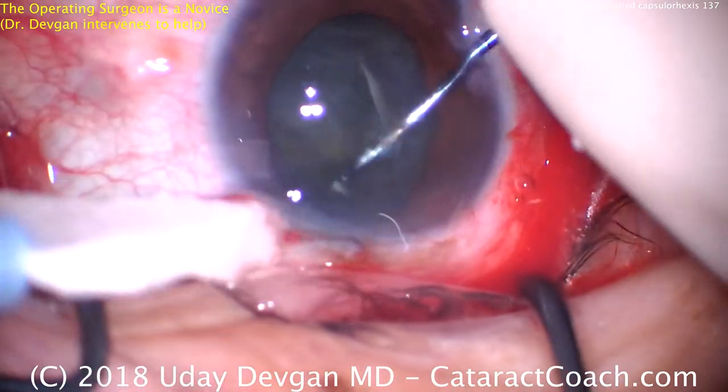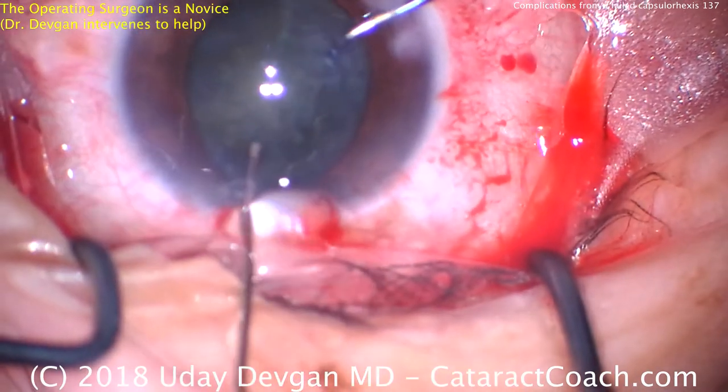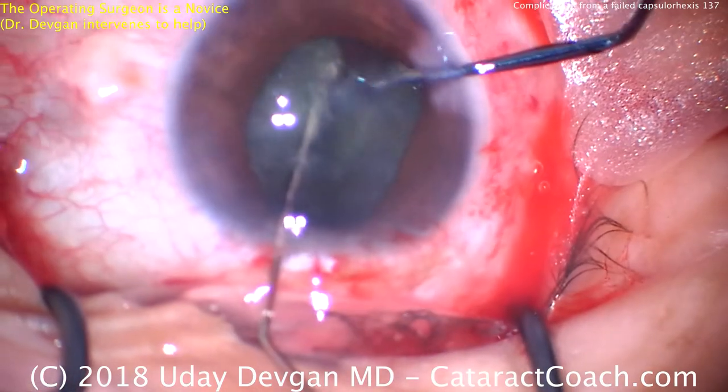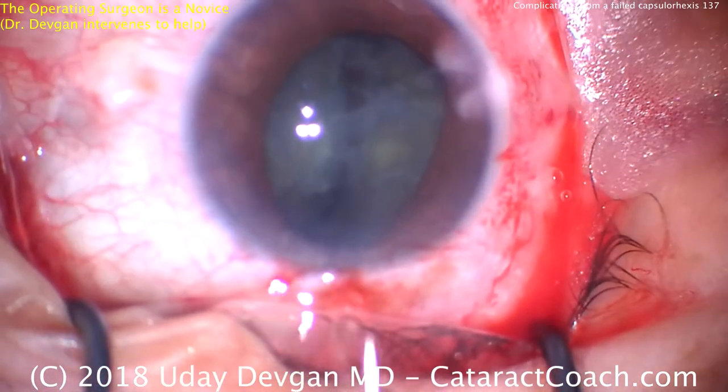There's no vitreous prolapse — we're still okay here. The nucleus has been hydrodissected and I'm going to help right now. Just using a cannula in the chopper, let me help split the nucleus into two halves.